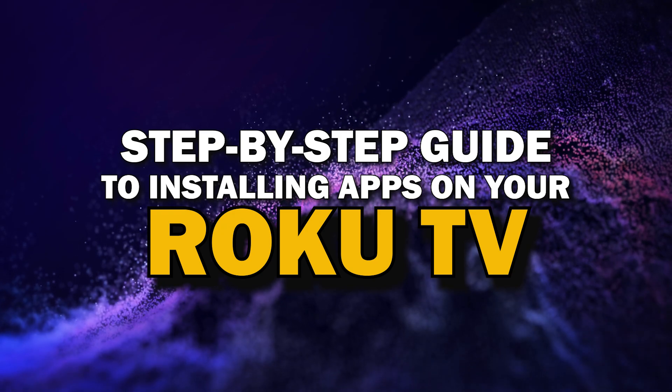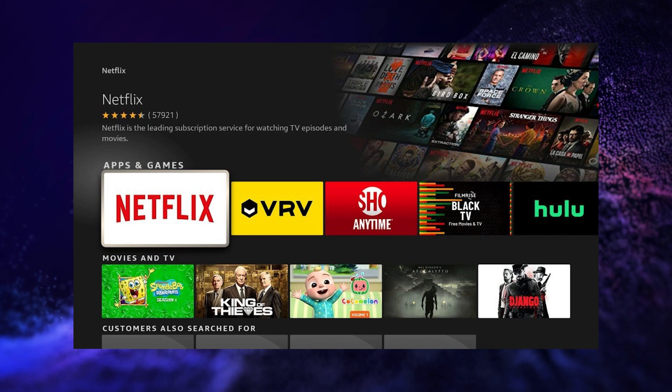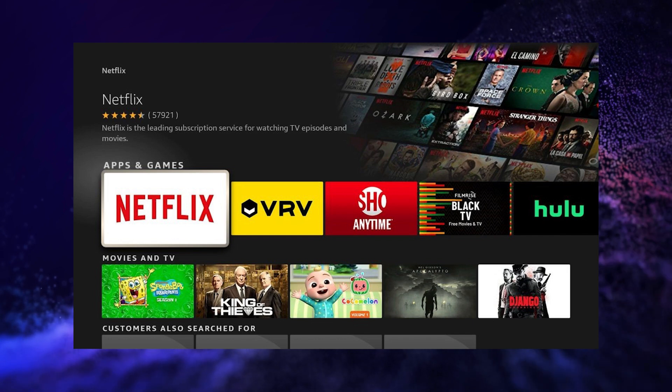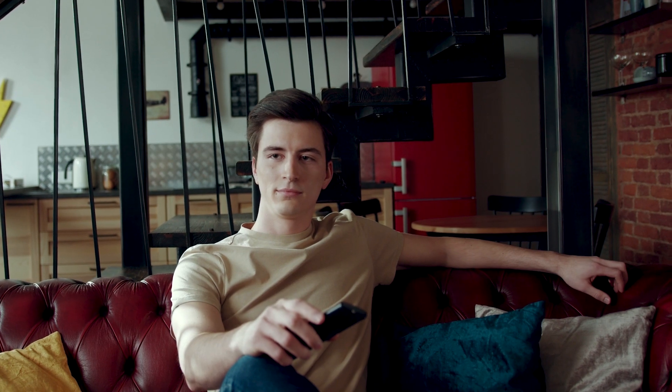Today we're going to show you a simple step-by-step guide to installing apps on your Roku TV. Whether you're looking to add your favorite streaming service or just trying to explore new apps, we've got you covered. So grab your remote, sit back, and let's get started.